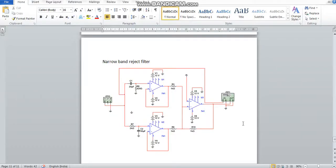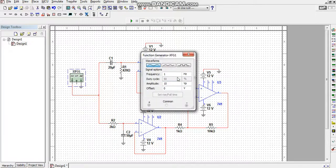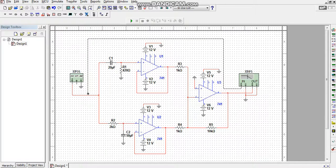Now I connect an input device — I take a function generator. The negative terminal of the function generator is connected to ground and the positive terminal is connected at the filter input point. I set it to a sinusoidal waveform at 1.5 V. For the output device I take an oscilloscope, with its negative connected to ground. The output is taken from pin number 6 of the final op-amp.